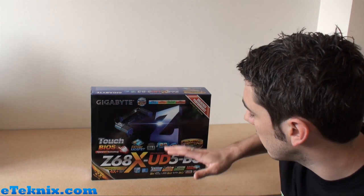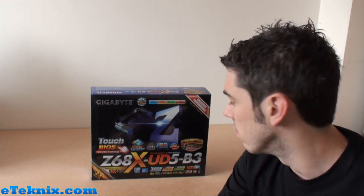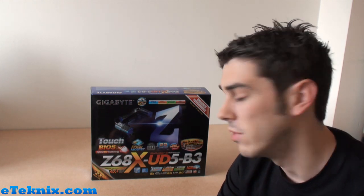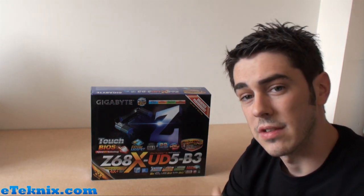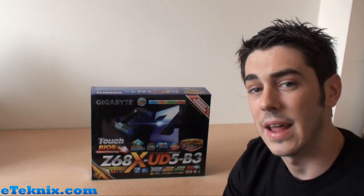So firstly what we're going to do is the usual sort of unboxing — just have a look at what comes included — and then we're going to take you on a little tour around the motherboard so you can see exactly what it looks like. As I said we can't delve into the features too much and we can't comment on performance at all. We're going to take you off the tripod and give you a view of exactly what this box and the motherboard is about in as much detail as we can at the moment.